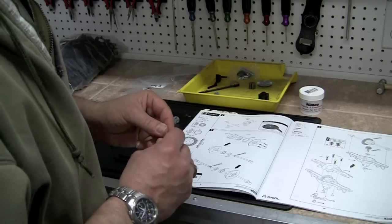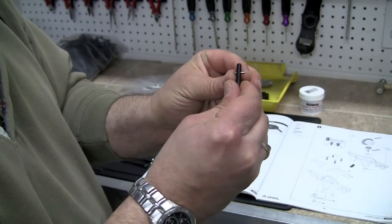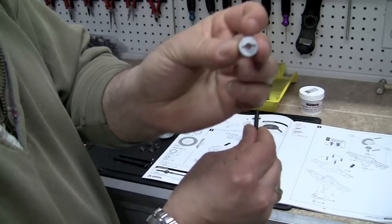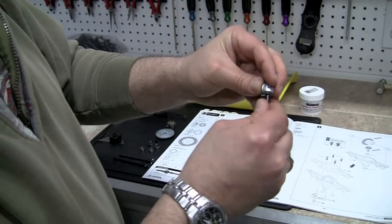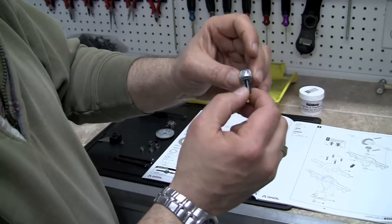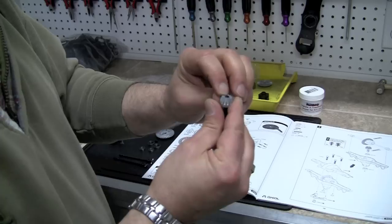First thing we're going to do is insert the little cross pin into the shaft here, just like so. Make sure it doesn't fall out. And then we're going to slide the bevel gear over. On the bevel gear you can see that there is a little slot in the bottom. So we're going to put that on, make sure our pin doesn't slide out, and insert the pin into the slots on the bevel gear so it doesn't rotate. You can see that it's pretty much lock solid. Then we're going to install the C-clip onto the top.